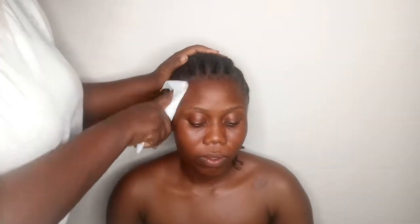So the first thing we're going to be doing right now is to clean our face. The reason you do this is so that if there's any residue, sweat, or whatever, you always want to start your makeup on a clean base. This is very, very essential.